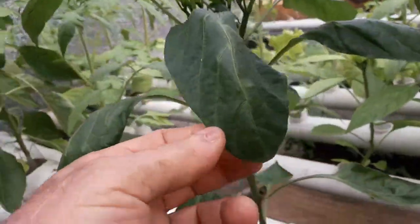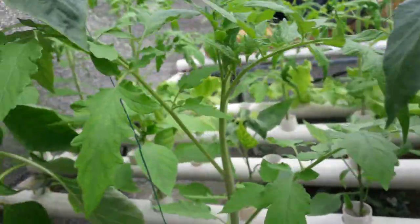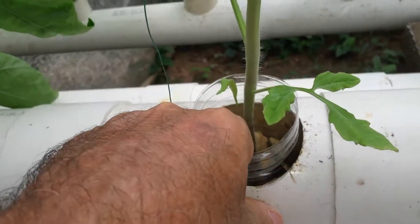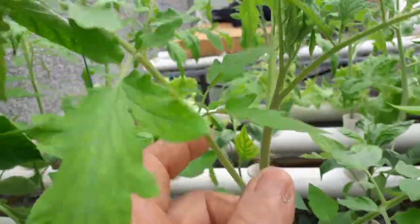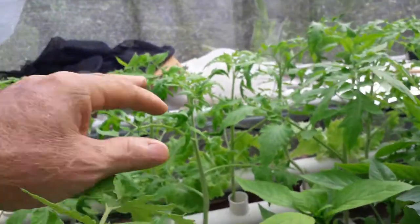I got a small one here. This is a hydroponic system and it works real good. This is a tomato plant — as you can see, this is a water bottle with some rocks in there. And the pepper plant is growing very well, starting to produce some flowers.